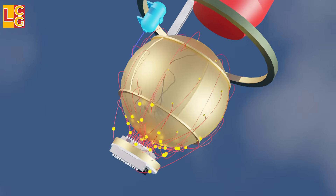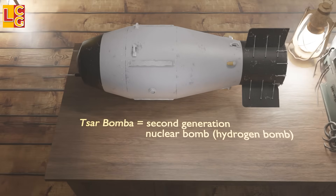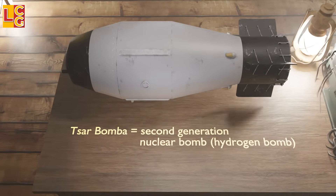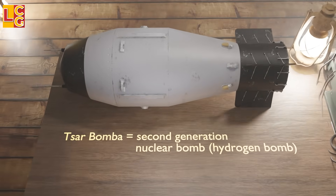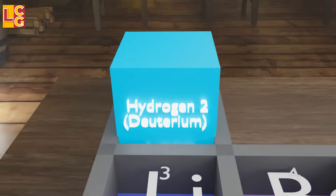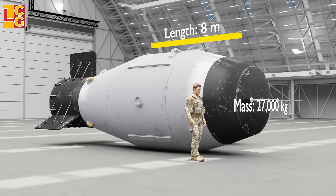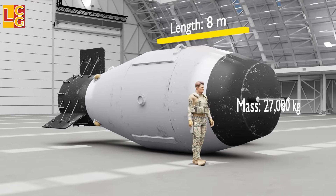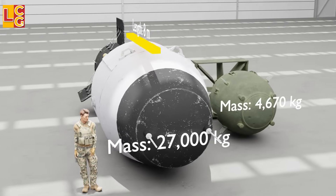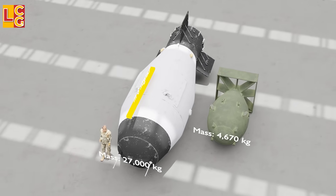In this video, we will look at how the hydrogen bomb Tsar Bomba works. Tsar Bomba is a second-generation nuclear bomb made by the Soviet Union in 1961. This is a type of nuclear bomb called a hydrogen or thermonuclear bomb. It is called a hydrogen bomb because of the deuterium or hydrogen-2 and tritium or hydrogen-3 used in it. It has a length of 8 meters and a mass of 27,000 kilograms, larger and heavier than the Fat Man, which has a mass of only 4,670 kilograms.